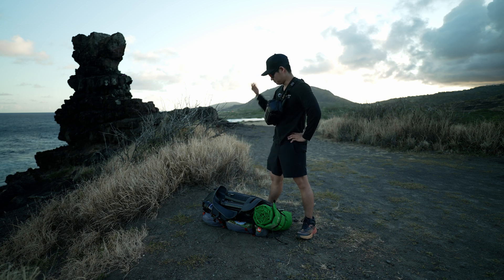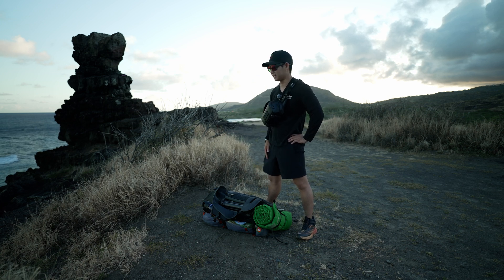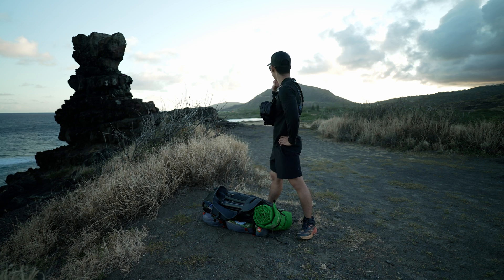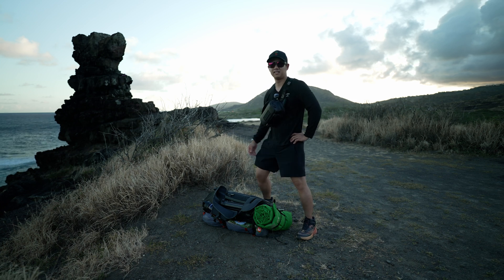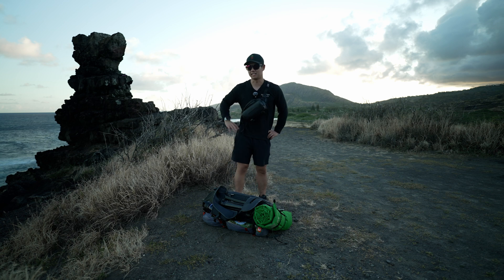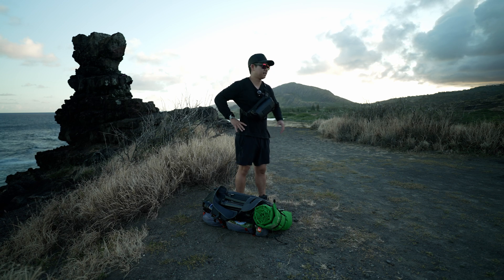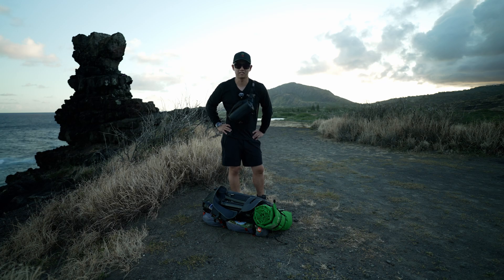As you guys can tell by my oversized backpack, we are clearly giving this camping thing another try. Before we get everything set up, we've got some potential for this sunset — about half an hour left. We'll see if we can catch or time-lapse the last little bit of this while I set up camp.